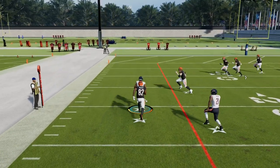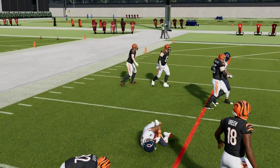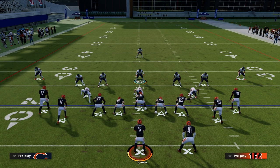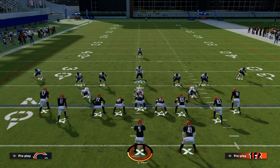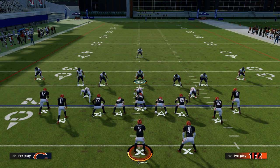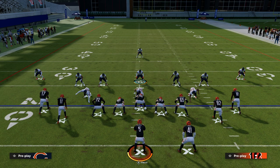That is what match coverage is and how to use it against one of the more popular formations — any kind of compressed set. We have a lot more detail on this defense in our Patreon. If you want to become a member, it's only $10 — head down to the description and check out the Patreon. You can get access to all of our Madden 23 offensive and defensive ebooks, as well as all updates and new stuff that comes out while you're a Patreon member. Thanks for watching.